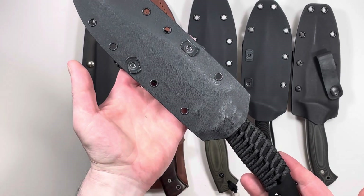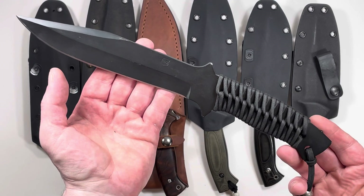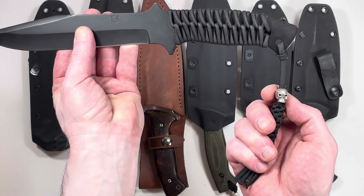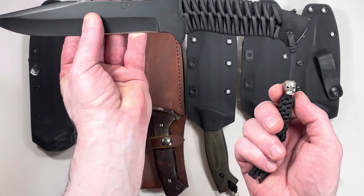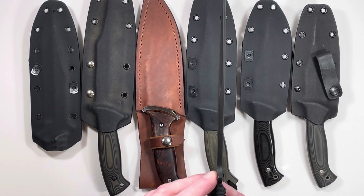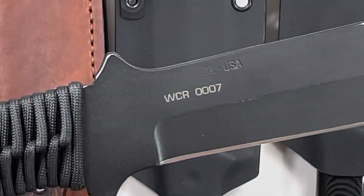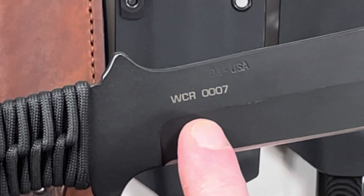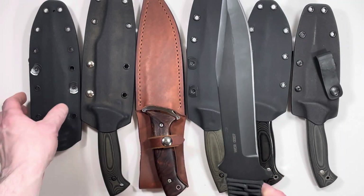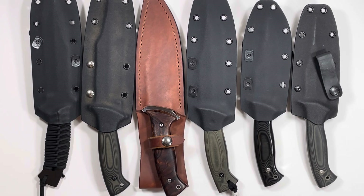And that brings us to this sixth variation of the Model 2. This is also a seven inch blade with 550 cord for grip. That skull looks a little bit more expensive — I think that's made of pewter — and a hex wrap instead of a square wrap. But this one is made of eighth inch steel, so it's a lot lighter. D2 USA. But this one has what looks like a serial number: WCR-0007.